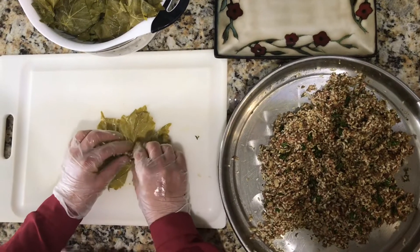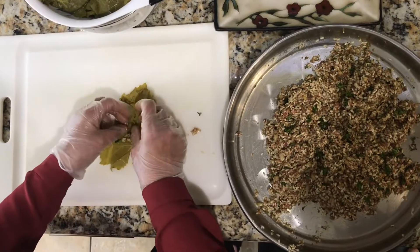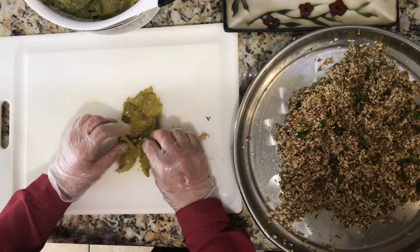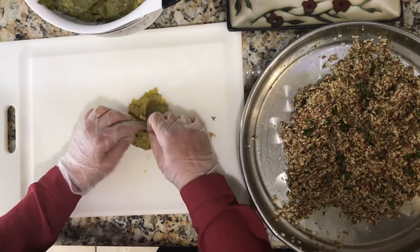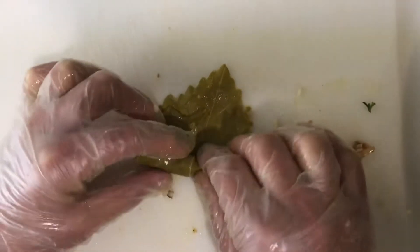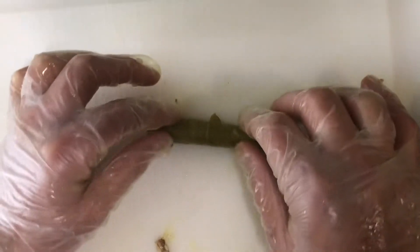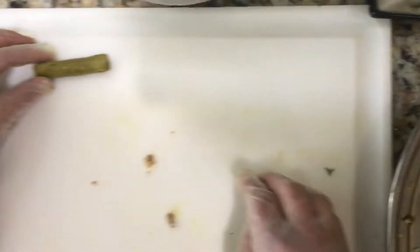Now it depends on how big your grape leaf is, but if it's about a medium-sized grape leaf, you're going to be using half a tablespoon. Then you're going to fold the sides in, fold the middle into it, and just roll it very tightly like this. And set aside.